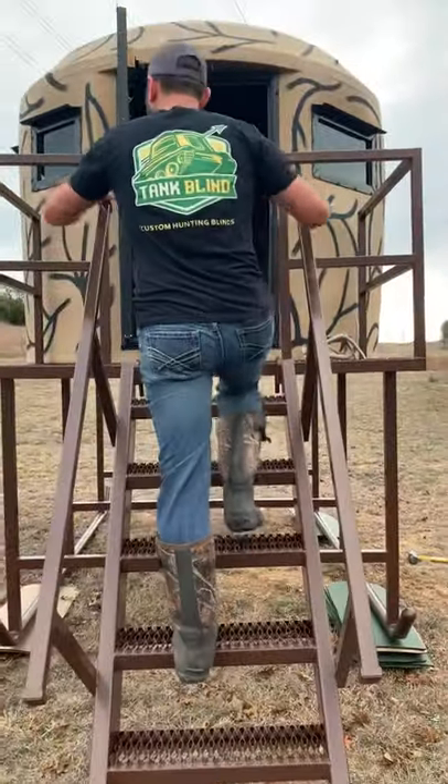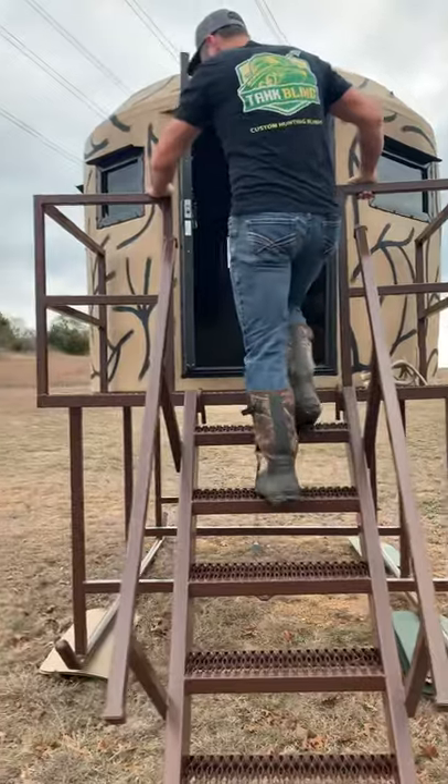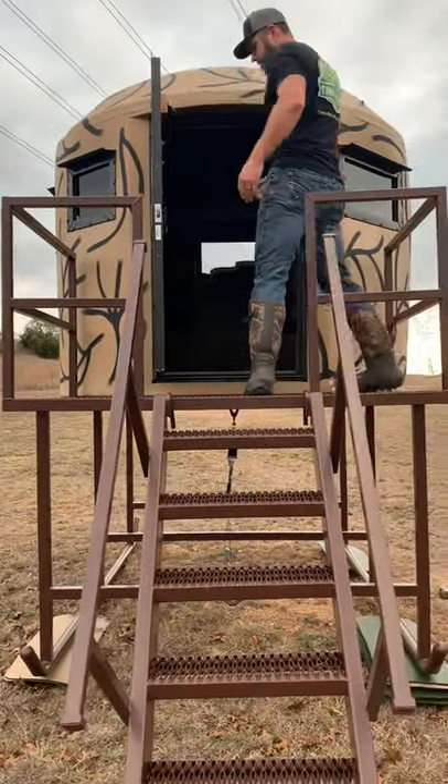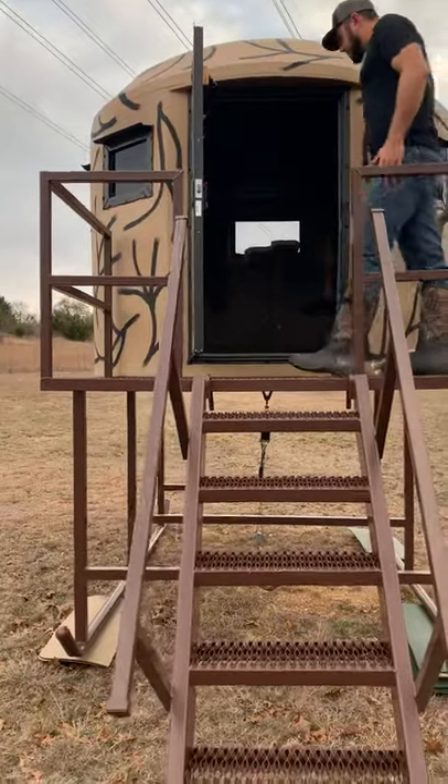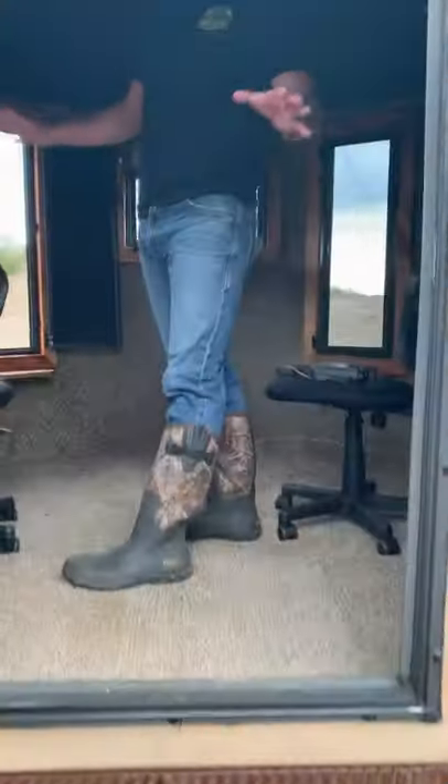All of our towers come with this oversized three foot by six foot port. Grab all your gear, you got your kids — nobody's gonna fall off. Come on inside and we'll show you the best part about the Tank Blind.